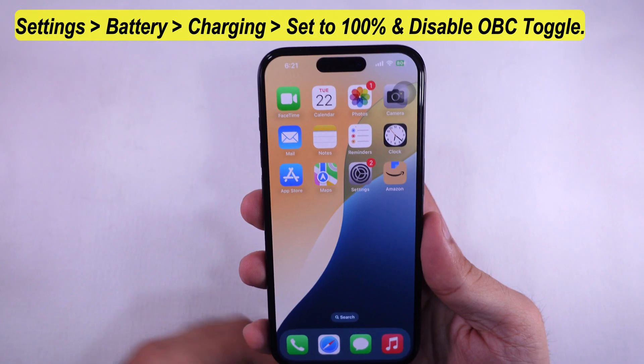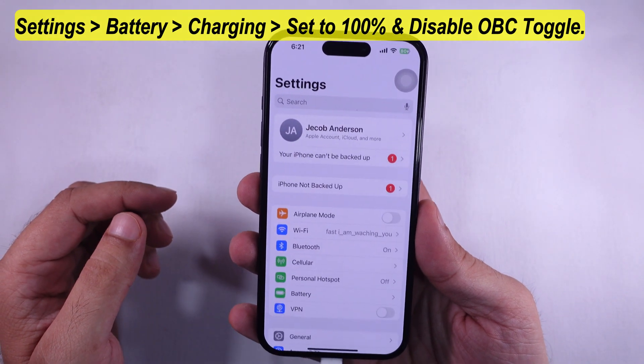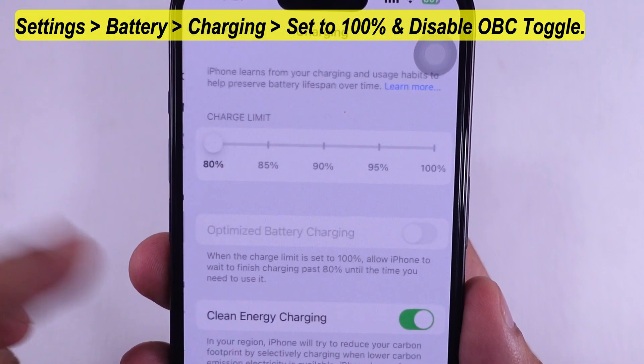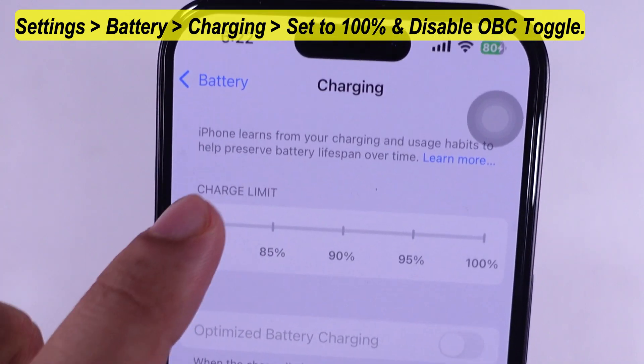To fix this, launch the Settings app on iPhone. Scroll to Battery, tap on Charging. Here the Charge Limit is enabled — set it to 100% to charge to maximum.